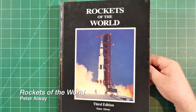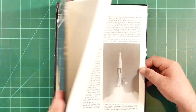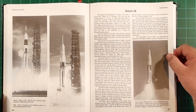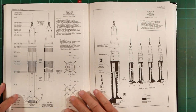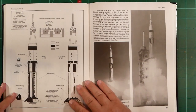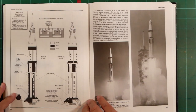Let's talk about references. There are a number of references that you may wish to have on hand when you build your model. In particular, Peter Alway has documented both the Apollo 7 and Apollo-Soyuz versions of the Saturn 1B in his remarkable book, Rockets of the World. This book is regrettably out of print right now, but you might be able to pick up a copy on eBay. Peter is hard at work on a fifth edition of this book and he hopes to publish it in the next few years.